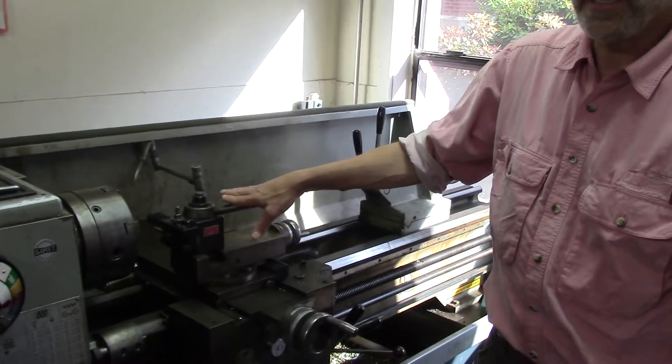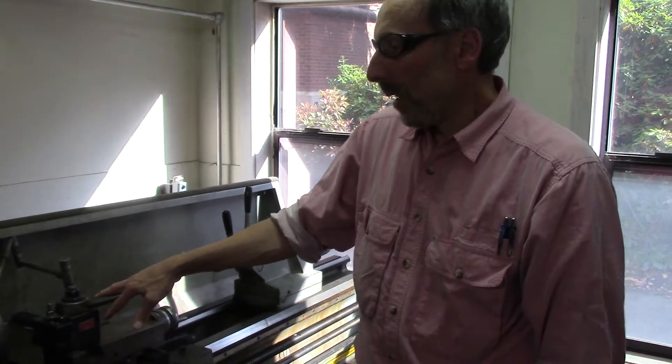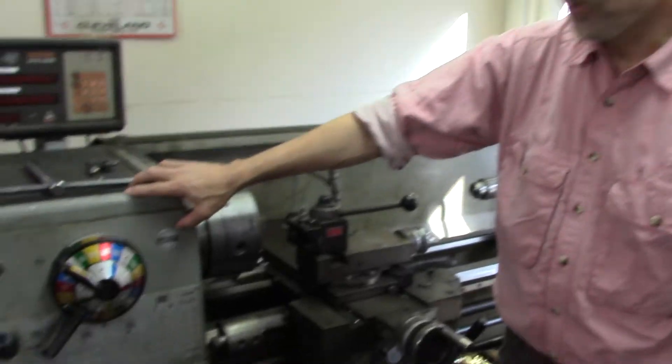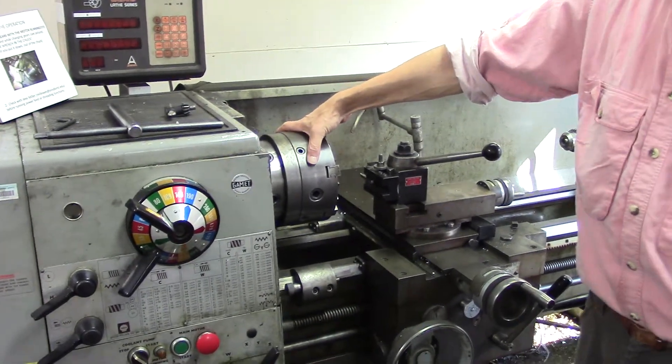This is the lathe and it is, I believe, the most dangerous tool in this shop. It has a very, very powerful motor and it creates a lot of motion here in the head.